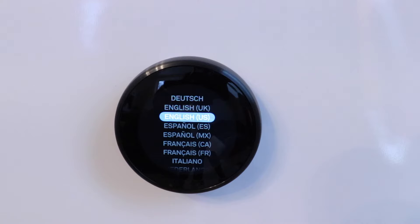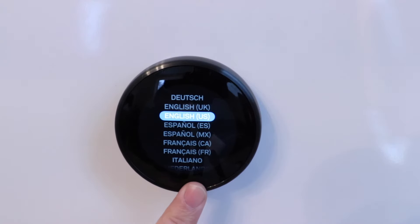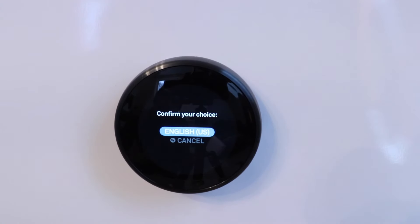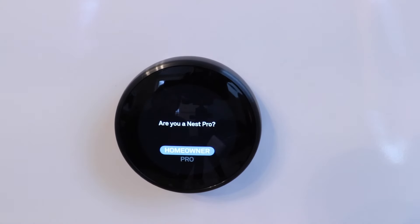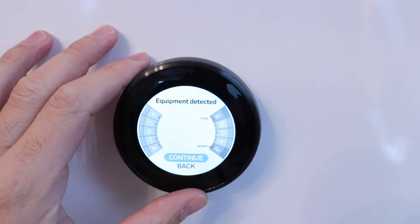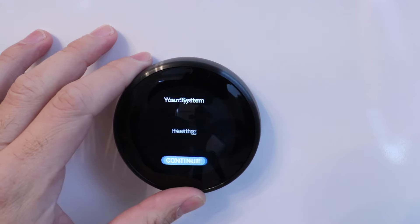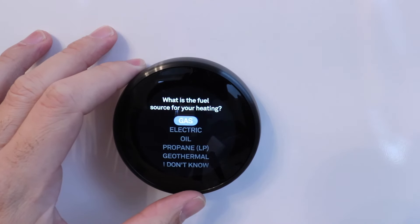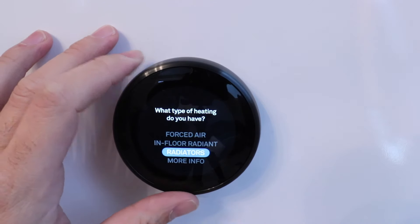Now our smart thermostat is ready to be set up. You can make selections by rotating the dial and then pressing down at the bottom to select your item — it's kind of like a toggle switch. I'm going to select English, then click on equipment. We're going to click homeowner. It says equipment detected: power and heat — and that's what a boiler system has. So we're going to click continue. Heating, continue. Now we've got a gas boiler, so I'm going to click yes. We've got radiator systems.